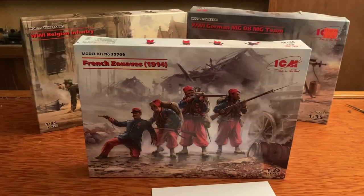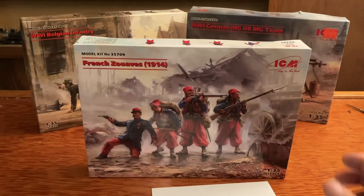Next up are the French Zouaves 1914 — I'm not sure if I'm pronouncing that correctly. I'm sure if I'm not, the pronunciation police will be after me and tell me exactly how to pronounce that in all the comments below. And probably nitpick the video apart — because I don't think they're out to check the sprues out or even build models, it's just more like let's look at videos and pick them apart. But anyways, let's check this one out.